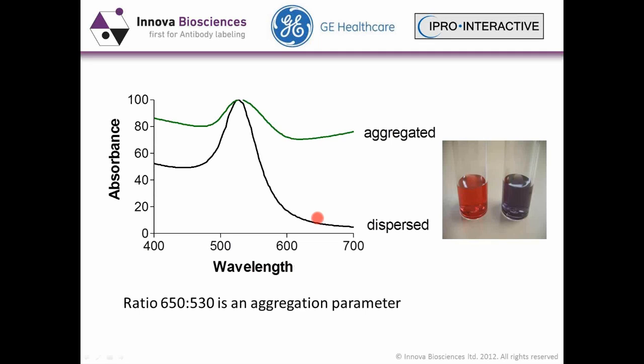At Innova, we measure the quality and dispersal of the gold colloid before we apply the coat, using a 650-530 nm wavelength scan. You can quite clearly see here that when the particles are aggregated, you get this profile and a purple color in your gold colloid. When it's properly dispersed in the solution, you get a much clearer peak and this pinky-red color.